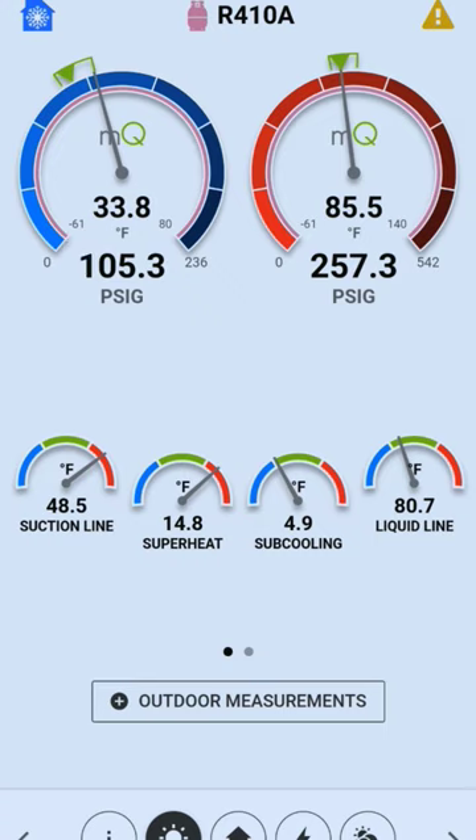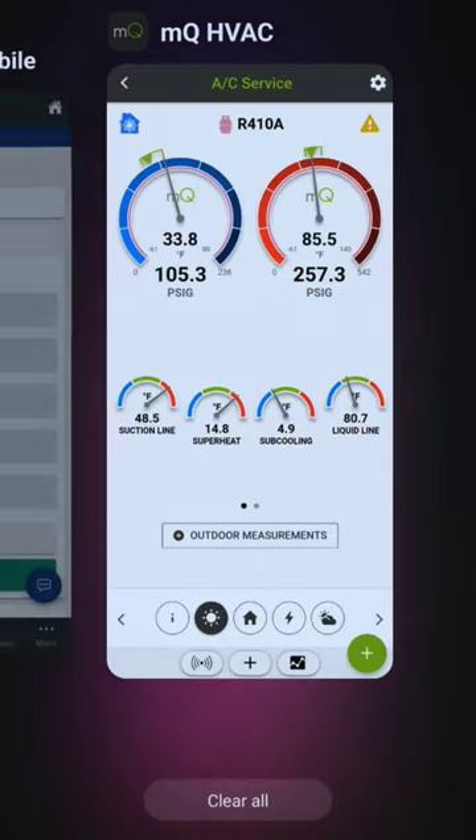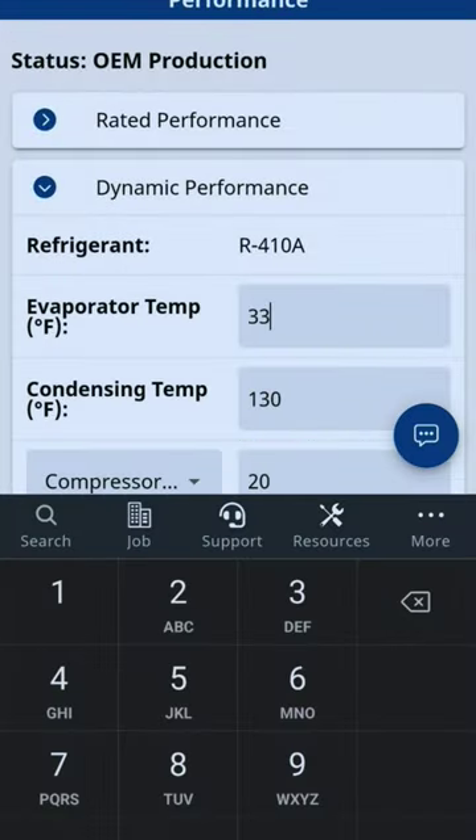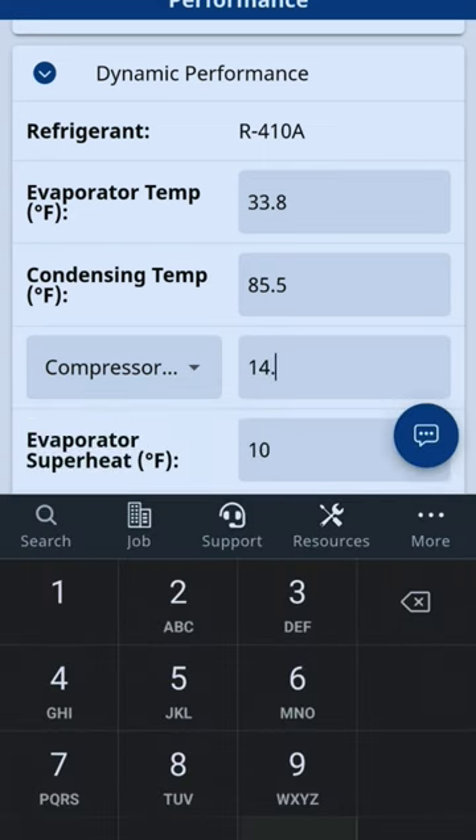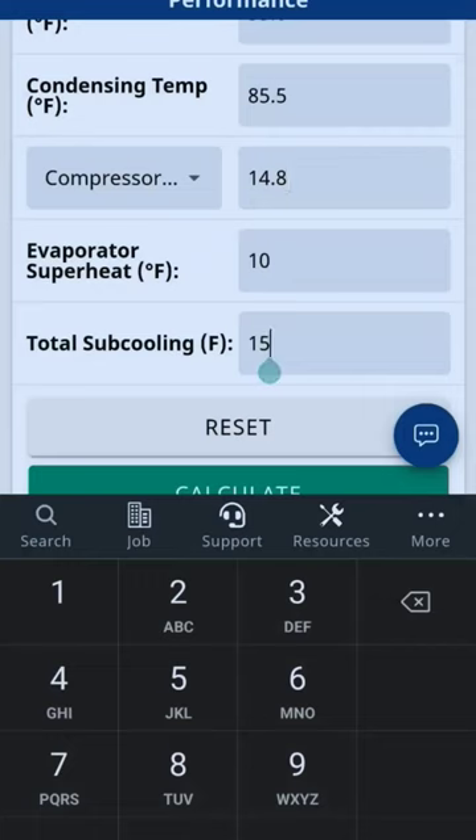I've got 33.8 on my saturation, 85.5 on my liquid, 14.8 degrees superheat. Entering those in: 33.8, 85.5, 85.5 — and compressor superheat right at the compressor: 14.8. And then our subcooling is 4.9, entering that as 4.9.